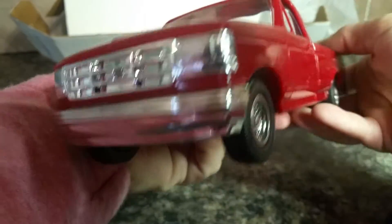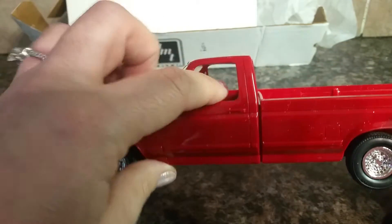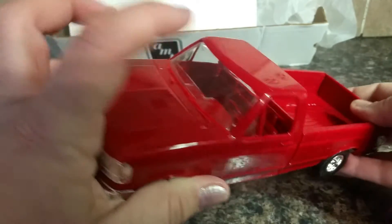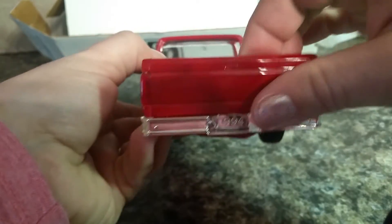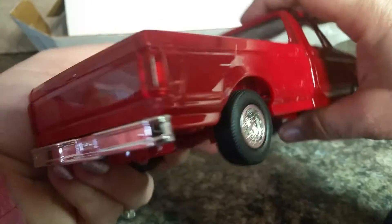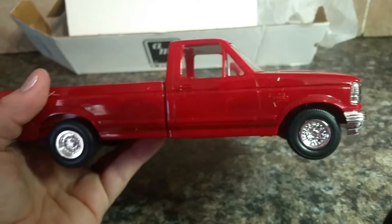Anyway, here it is. All the pieces on this are plastic — there is no metal on this at all. There are no driver's side or passenger side windows, but there are front and back windshields, plastic again. And then of course the tailgate, which we went over — my box says it doesn't open but mine does. And there you have it, basic toy.